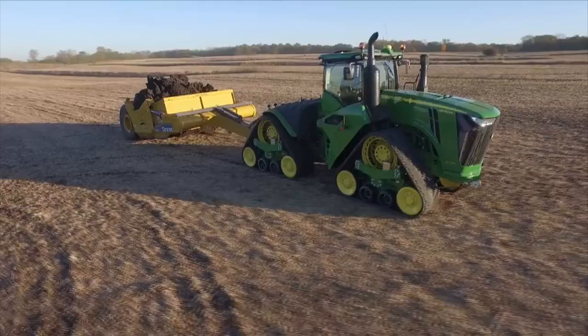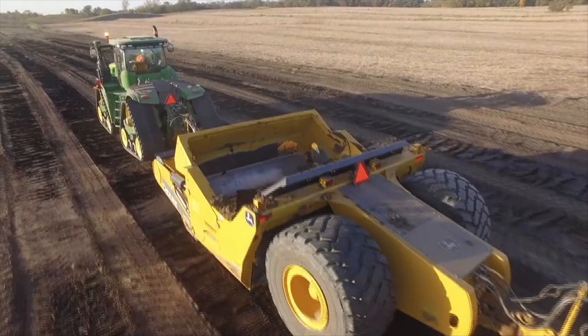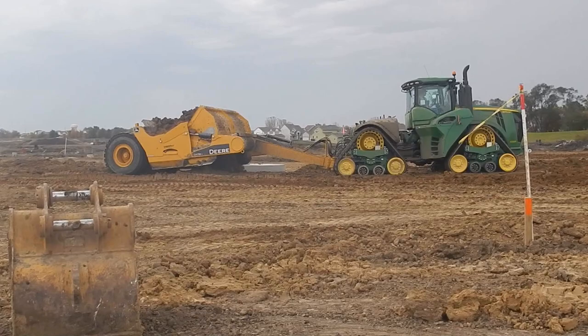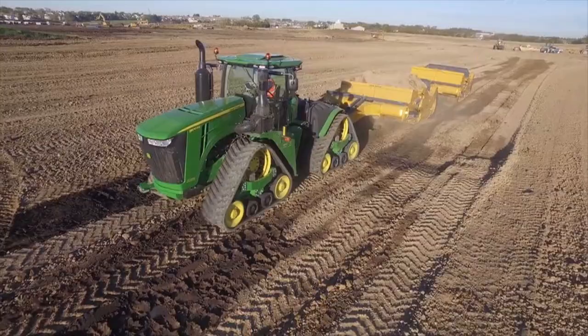There's power, and then there's responsive power. The 9RX E18 transmission with Efficiency Manager responds quickly to any job site condition to actively improve the tractor's performance, especially in wet and loose soil and on hills and slopes. It automatically shifts up and throttles back to reduce total fluid consumption and maintain optimum power and better traction. It also improves your operator experience, making it more enjoyable and less jarring.